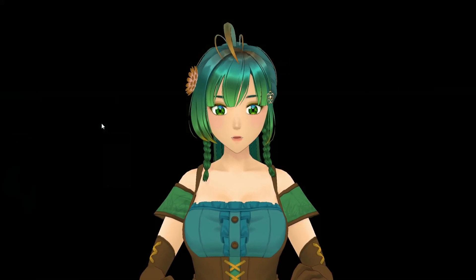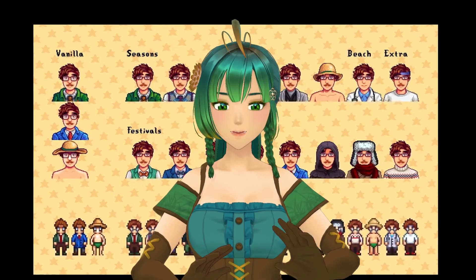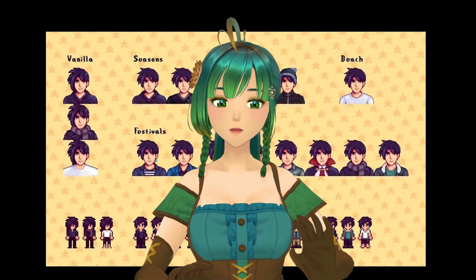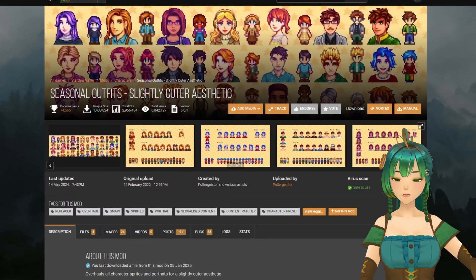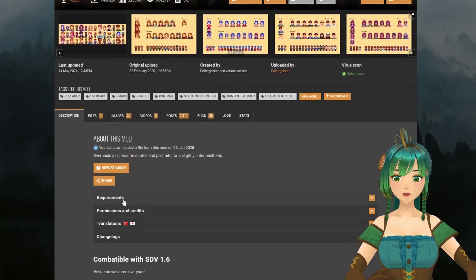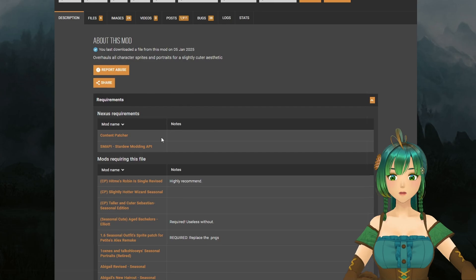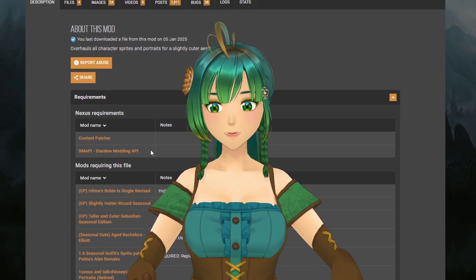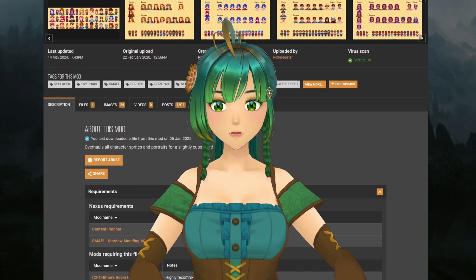A good example of a Content Patcher Portrait mod is Seasonal Outfits, Slightly Cuter Aesthetic. This mod overhauls all the character sprites and portraits for a slightly cuter aesthetic while keeping much of the same style as the original game's portraits. To install it, go to the mod's page and scroll down to Requirements — you'll see the required mods are Content Patcher and SMAPI.